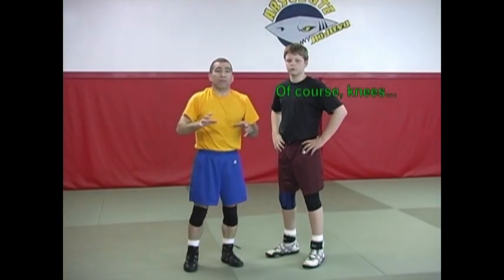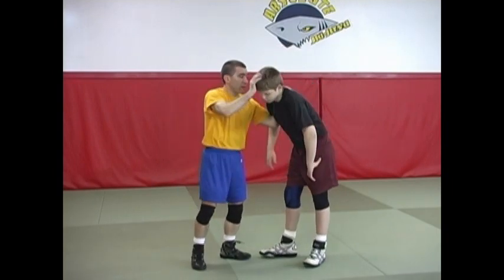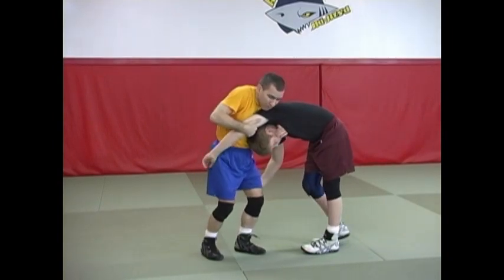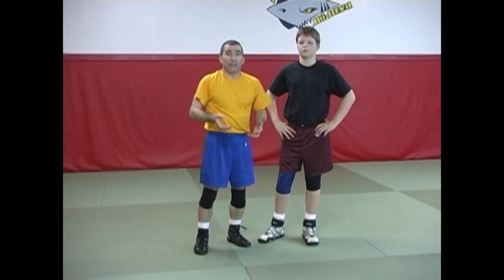I'm not going to go over specific striking techniques in this position, but obviously for people that are experienced strikers, this type of position has great potential for striking with your knees. These positions can secure your opponent's head very effectively so that you can use, if you're so inclined, striking techniques such as your knees.